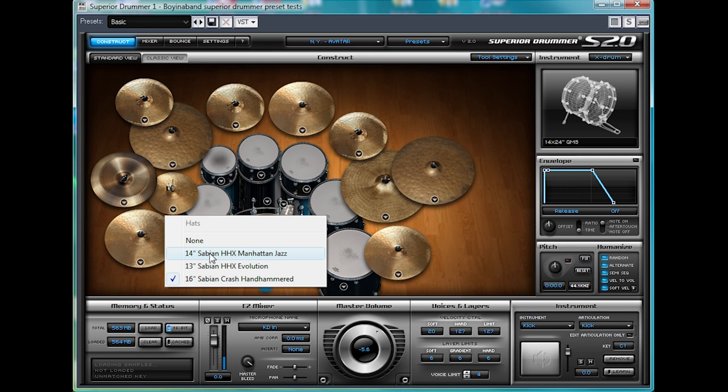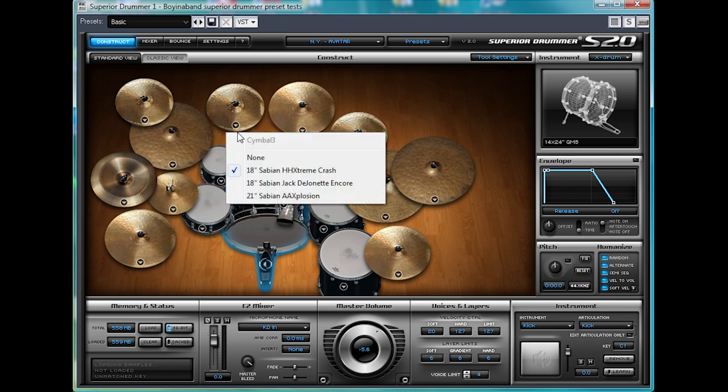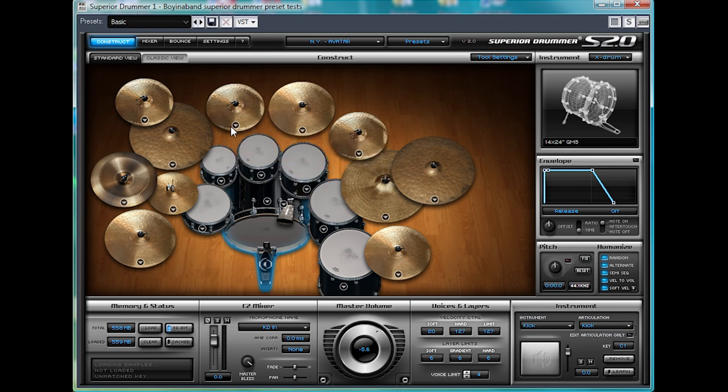And back to what we had before. Let's see what else we've got — there's the Fears crash. Let's scroll through those. Nice china, and another quite sharp one. There are some nice sharp sounding cymbals.